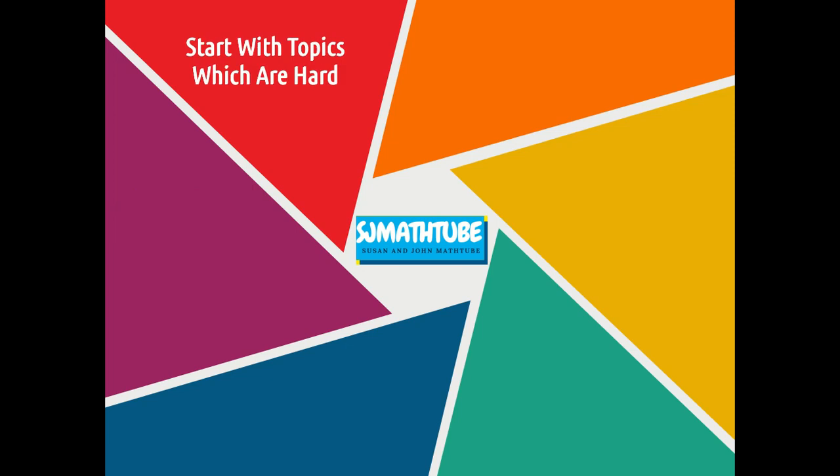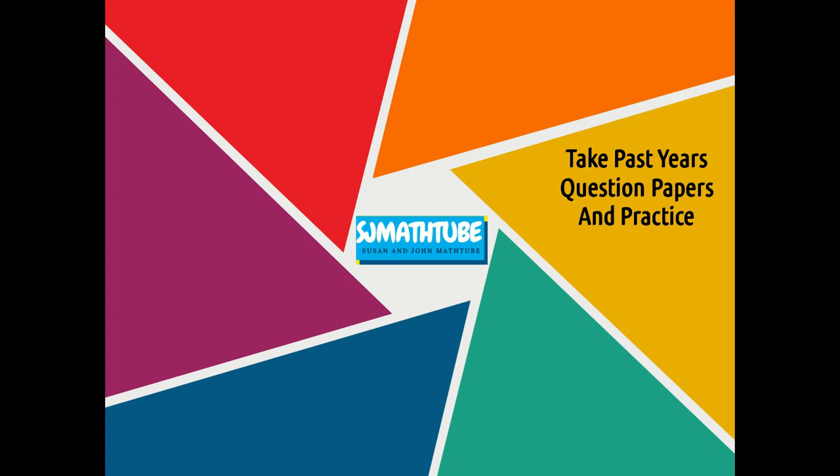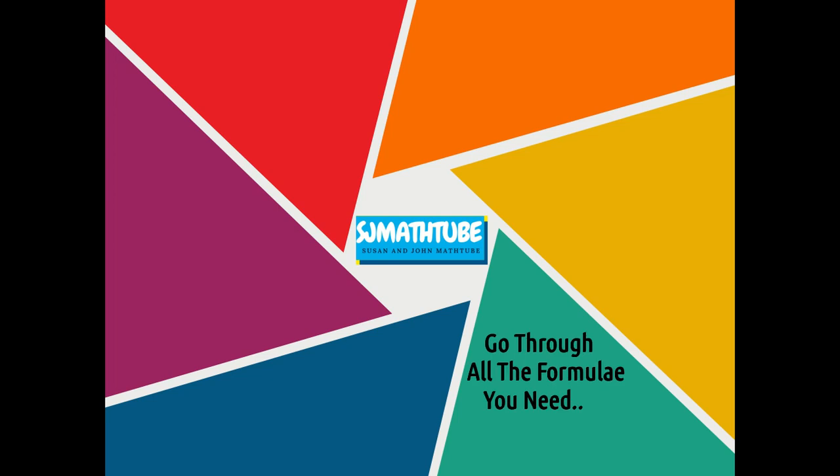Now the last thing to do: select the hard questions and try to cover 10 to 15 marks. Take past paper questions and start practicing. Do a whole practice session.